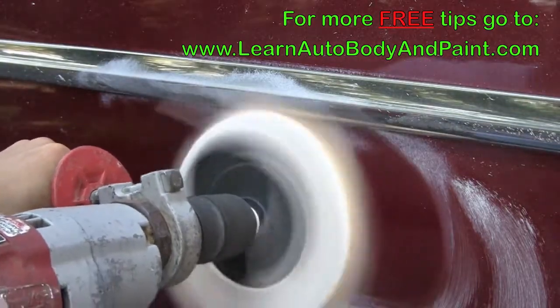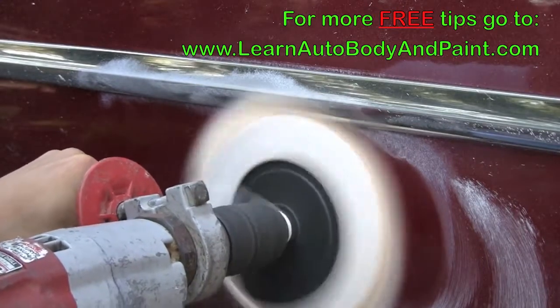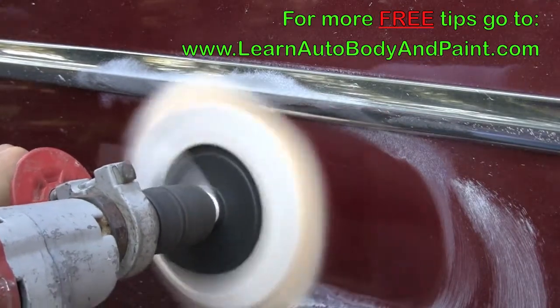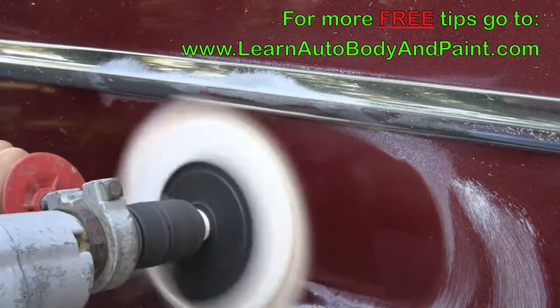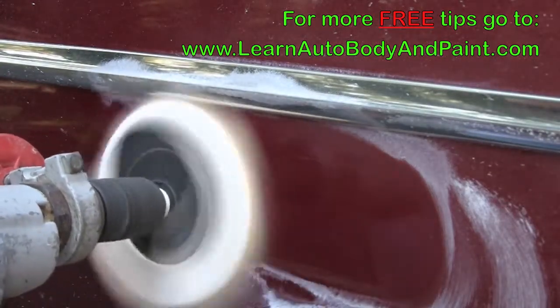Make sure you watch your edges — you don't want to burn the paint. Because this is a flat panel, it's actually going to be hard to burn the paint unless you put the whole drill on an angle and just gouge into the paint, but we're not doing that.